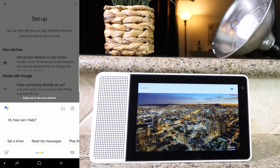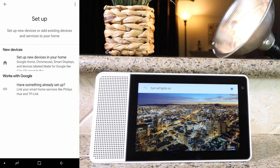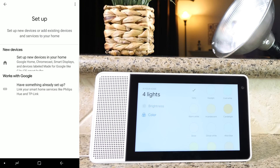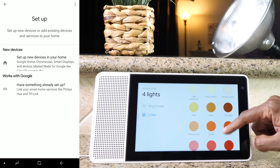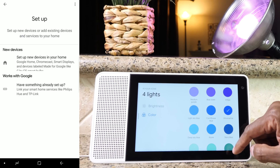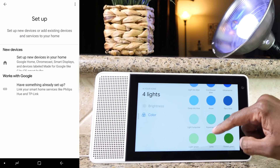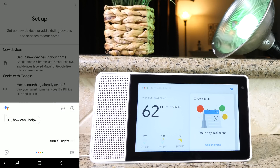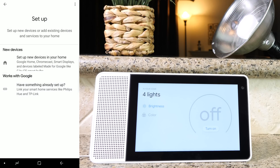Since I already have them set up, let's give it a basic command: 'Okay Google, turn all lights on.' — 'Okay, turning four lights on.' And at the bottom of the screen, you can choose which colors you would like to use. Now that they're named, you can go ahead and preset those in your system. 'Okay Google, turn all lights off.' — 'Sure, turning off four lights.'